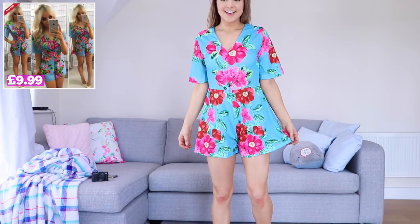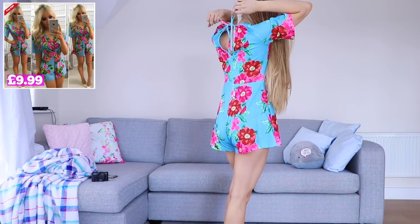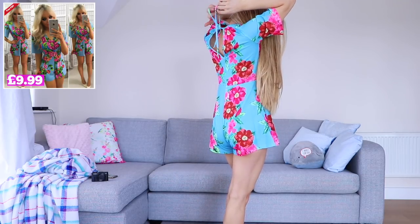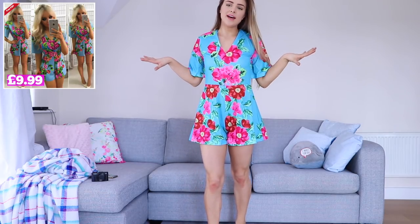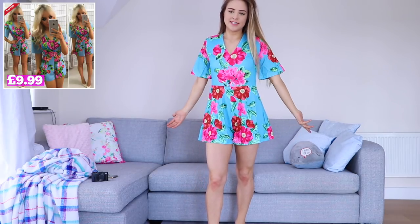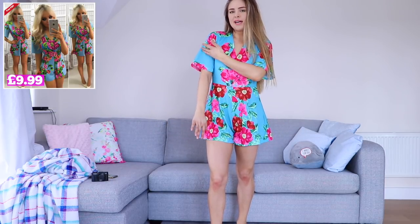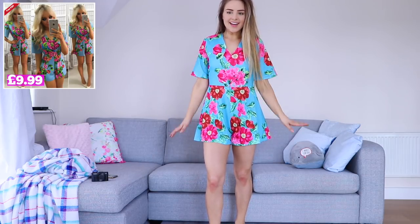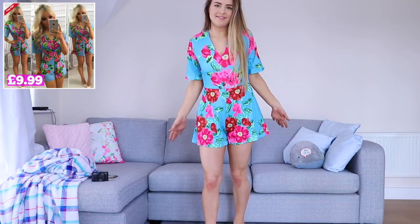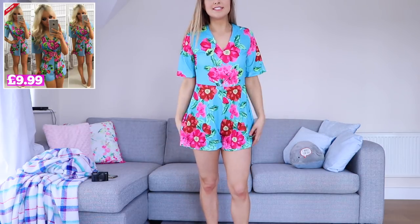We will try it on, we'll have a look, we'll see what it looks like. I don't hate it. I'm not too sure how to tie the back of this. I actually quite like it. I feel like the pattern is very, very out there, but it's a nice pattern — it's pretty and I really like the shape of this playsuit. I kind of wish it had shorter sleeves as opposed to flared sleeves, but I really like it and I feel like it gives me hips where I don't have hips. I quite like this playsuit.